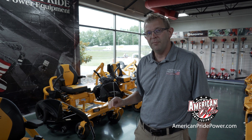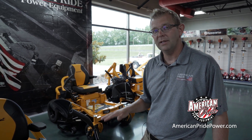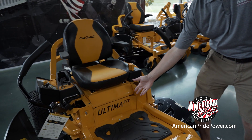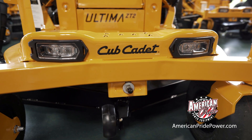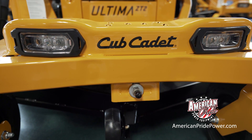Some of the features that have made these new Altimas extremely popular are the very low center of gravity. The gas tanks are tucked underneath the seats rather than up on the fender wells like you see with a lot of other Zero Turns. The heavy-duty tubular frame and LED lights are new for the Altimas.